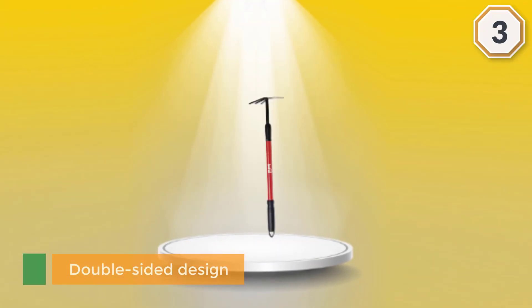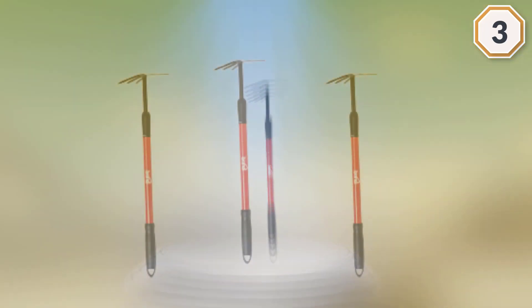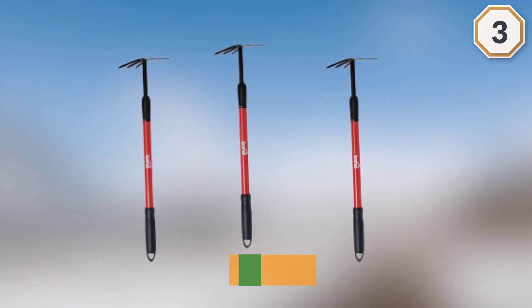This Kulti Hoe comes with an adjustable handle that you can vary between 25 and 37 inches for extra reach, and even taller individuals can use it. This garden hoe has a soft grip that is also non-slip and a convenient metal ring on the end for hanging it.